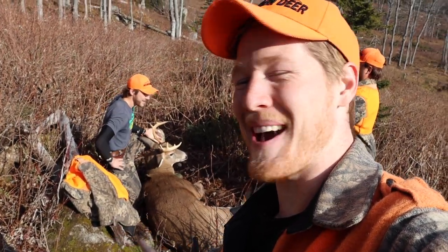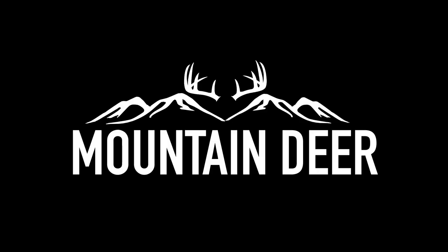I just can't even talk, I'm so excited. What's going on everybody? Taylor Elmer here from Mountain Deer. We just shot ourselves a beauty main buck, and today we're gonna teach you guys how to take good photos of your buck.